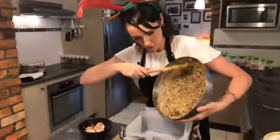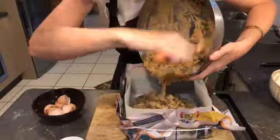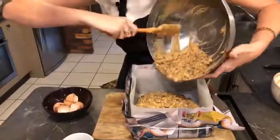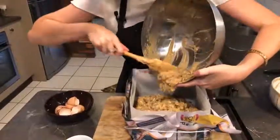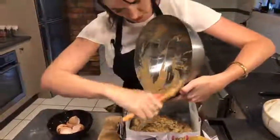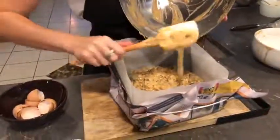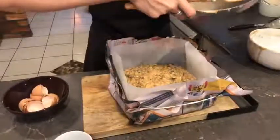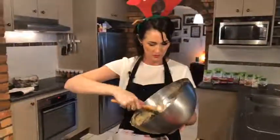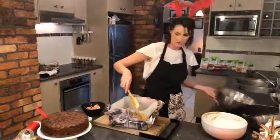Now we want to pop that into a tin. It doesn't matter what size tin you use — you could do a couple of little ones, or half the mixture. It's just going to be less cooking time, depending on the depth of your cake. Or you could do a really big square one like I'm doing and then cut it up and individually ice them for gifts — especially for neighbours. Homemade cooking is always a good thing.